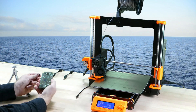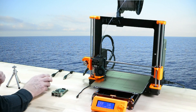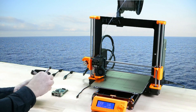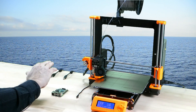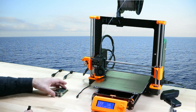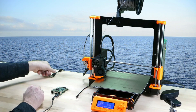Now we put the microSD card into the Raspberry Pi and connect everything. We put the webcam on the tripod, put the camera into position, and connect the USB cable to the Raspberry Pi. We also connect the 3D printer with a USB cable to the Raspberry Pi.